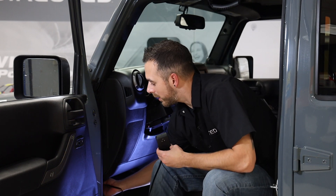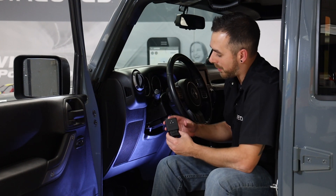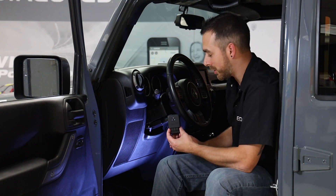I'm going to reach down and get our harness connected. The device is now plugged in and connected. Our LEDs are starting to come on and start flashing through our process.